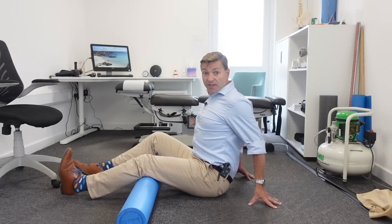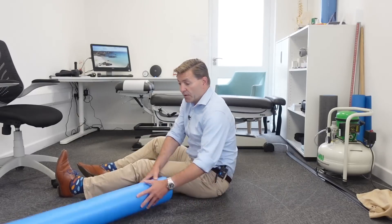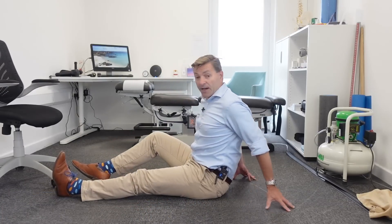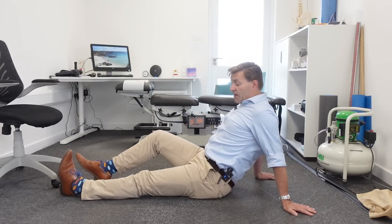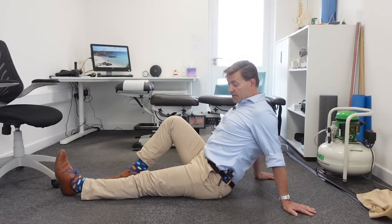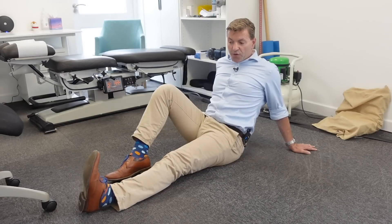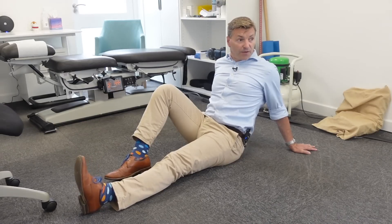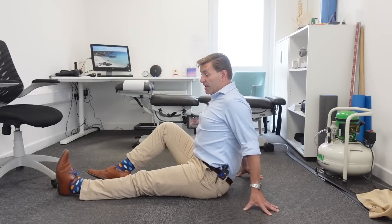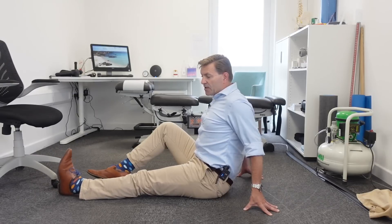If that goes well, step four is removing the foam roller. Sit back a little with a straight knee and move your foot up and down, imagining you're pulling the nerve through all its openings, flossing the nerve. Sit upright and do the same thing — pull it back and forth about 10 times, rest for 10 to 20 seconds, then repeat. You can do this throughout the day with no maximum number of repetitions.